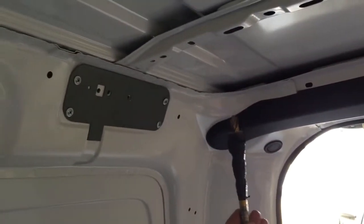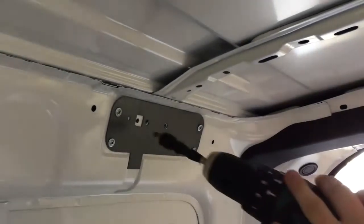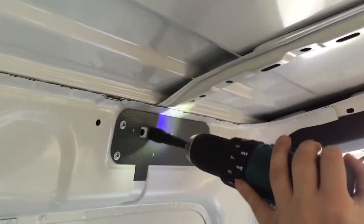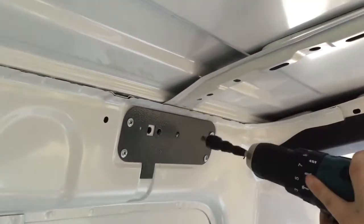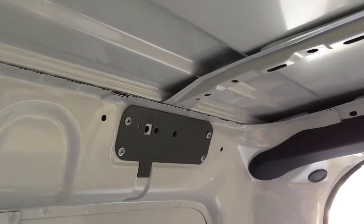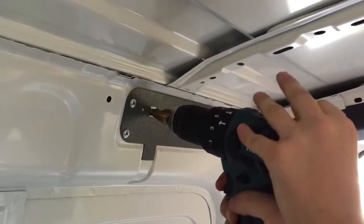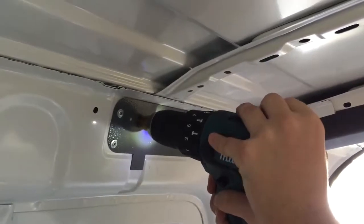Once this has been achieved, use your larger drill with your impact gun to open up the holes further. Once this has been completed, use your step drill with your impact gun to open up the square to allow the insert plate to pass through to the back of the hole. All drilling for the iLoad mounts has been achieved.